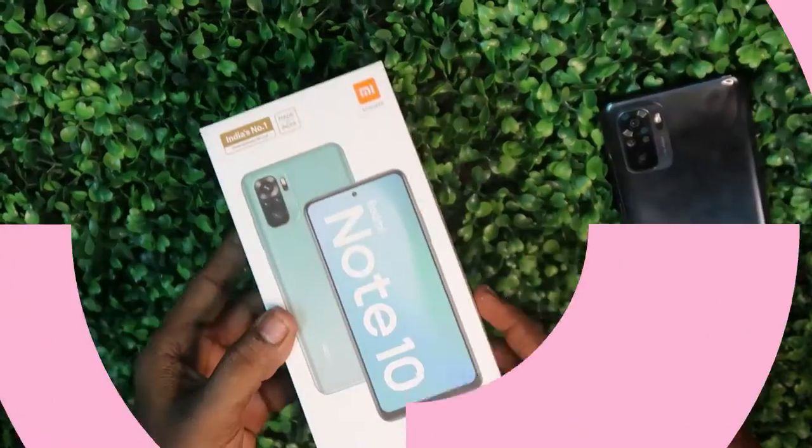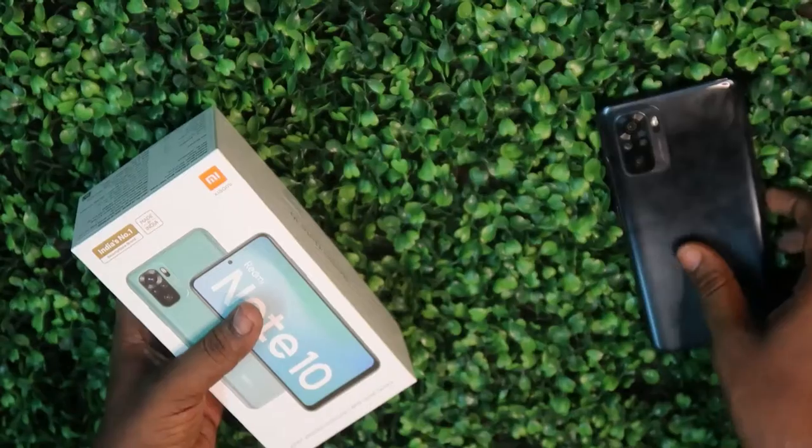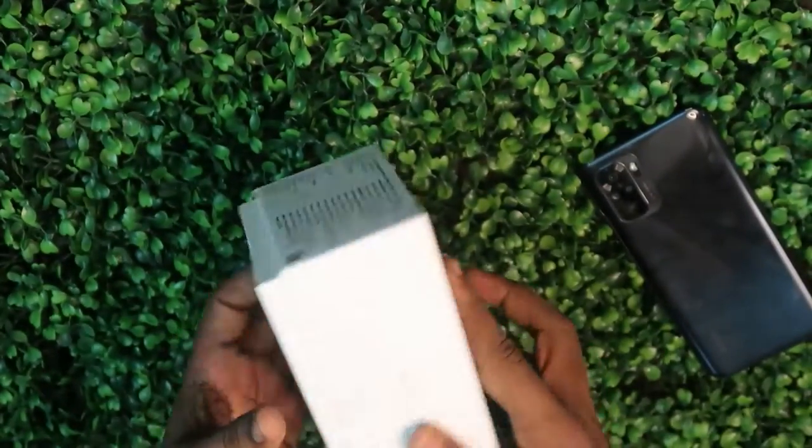Let's start this video with the Redmi Note 10 smartphone unboxing. This is the Redmi Note 10 package. I have already unboxed this package, so this is the Redmi Note 10 smartphone. Now let's unbox this smartphone.